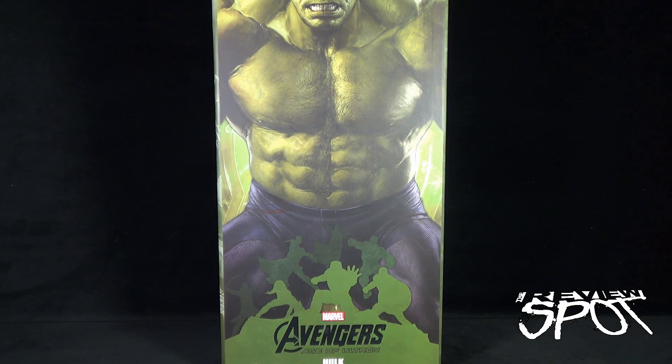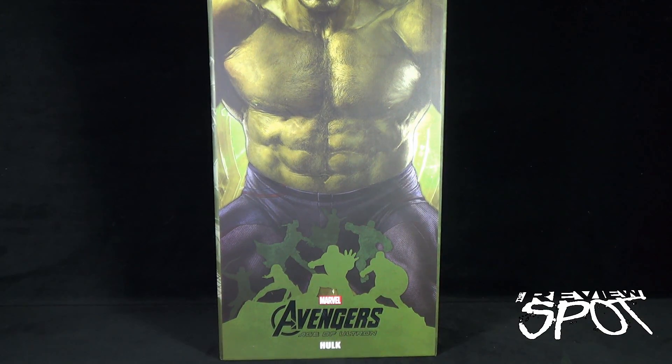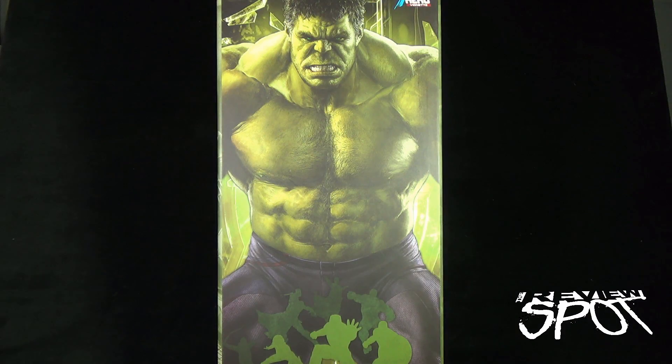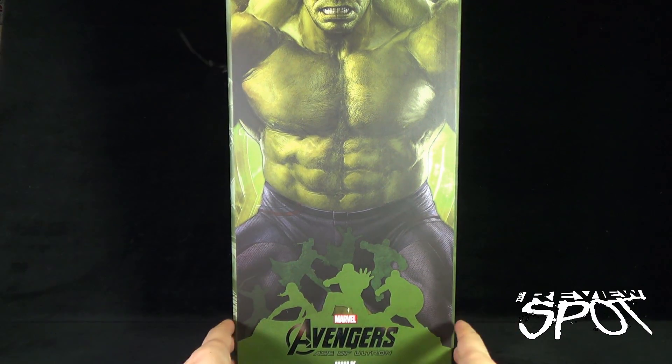Today's collectible spot we are having a look at the Dragon one-ninth action hero vignette, the Age of Ultron Hulk. Just to give you some idea of how big this box is — there's the top of the box. As a better comparison, let's bring in the Captain America box that we looked at. That gives you an idea of how much bigger Hulk is going to be, just by the sheer size of the statue. Definitely looking forward to getting this guy opened up.